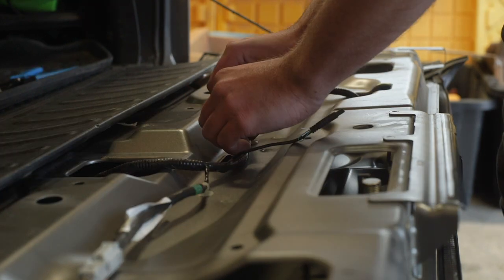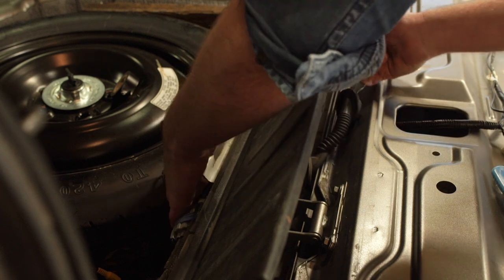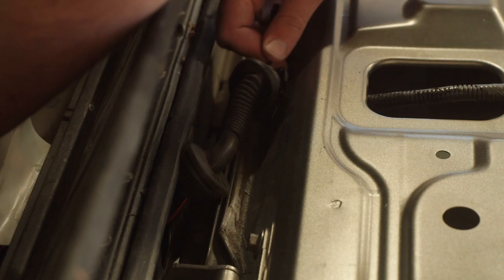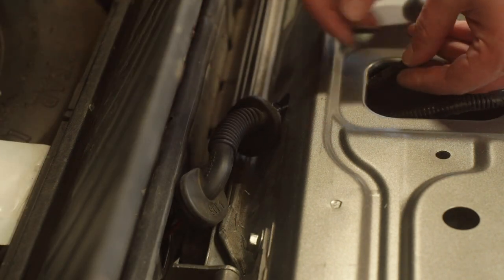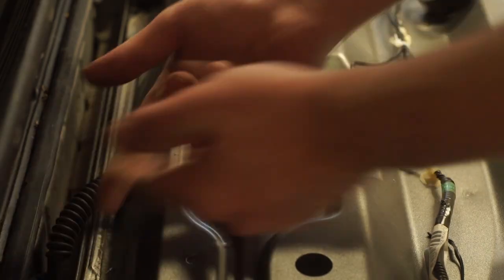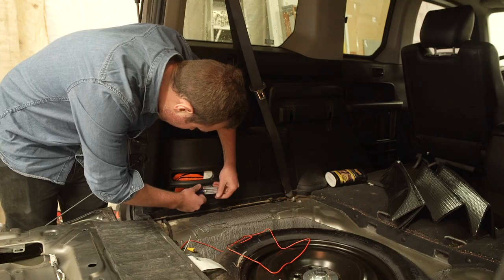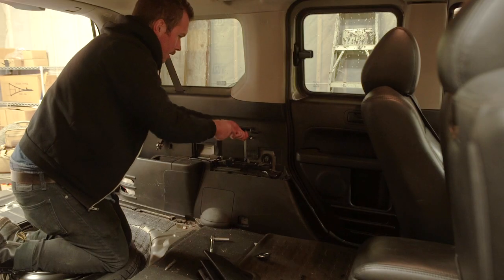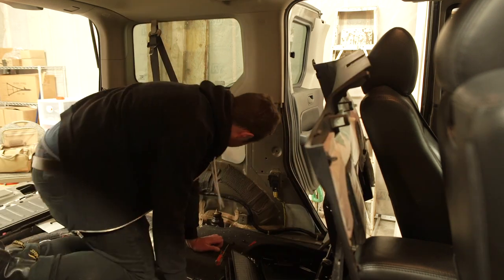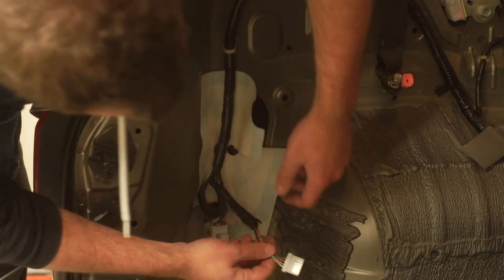Thread and tighten the nut onto the camera's mounting threads — don't forget the zip ties. Next, pull the camera's remaining wiring through the rubber wiring harness limb that connects between the main cargo area and the tailgate. Connect the four-pin camera wiring harness ends together and zip tie the cable down.